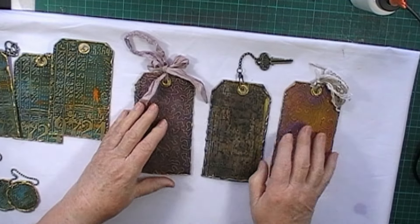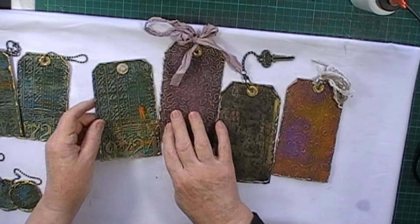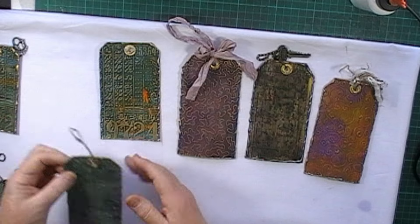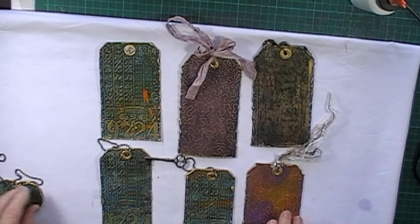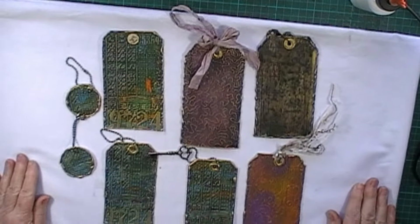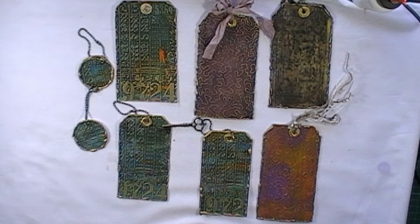So there you have it. These are still my favourites, but as I say you can use any embossing folder — you don't have to have the same one I've got. Well, that was quick and easy. I hope you have fun making some, and I'll be back again soon with another video. Thank you for watching — bye for now!